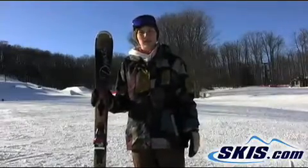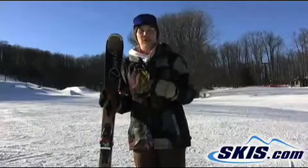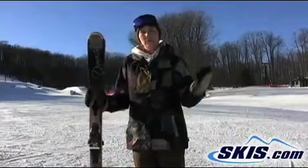I was extremely impressed by this ski. It definitely is a great ski if you're an intermediate looking to progress all the way up through carving.